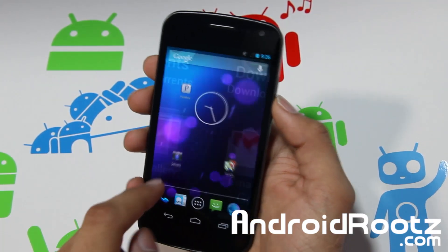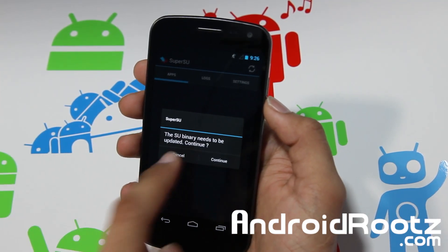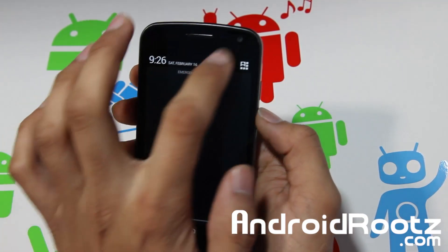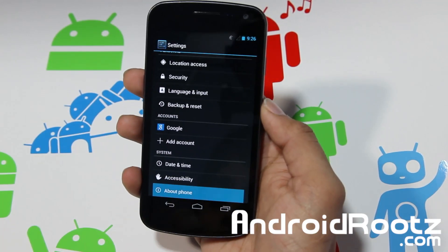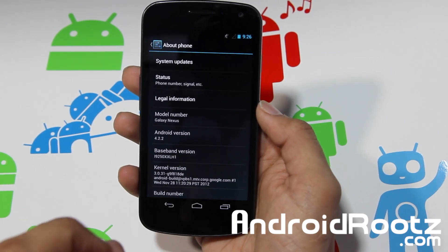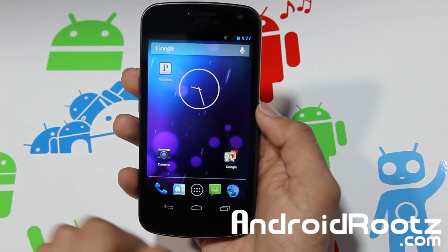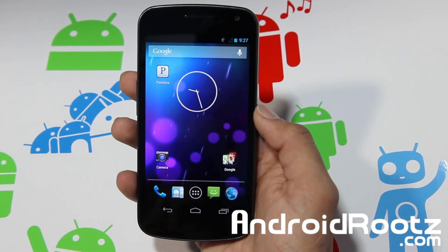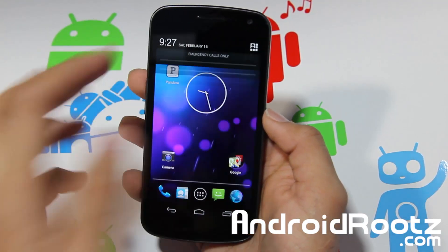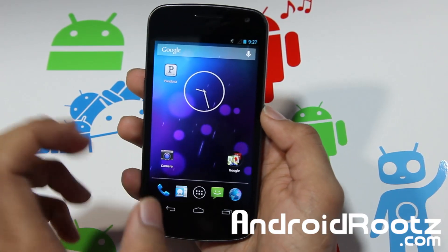This is the stock ROM and it is already pre-rooted, so you can see we have SuperUser right there. Let's go to Settings first so you believe me that we're on 4.2.2. If you have ClockworkMod Recovery on your device and you're rooted, and you want to get to stock 4.2.2 without unrooting and re-rooting, this is the best way. I'd recommend just flashing this ROM via ClockworkMod Recovery.